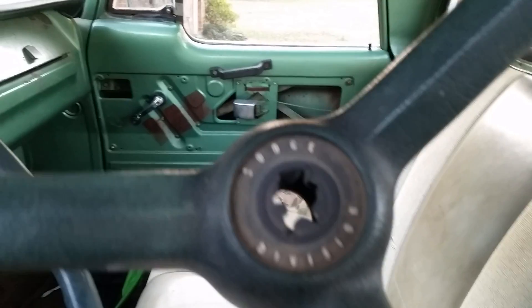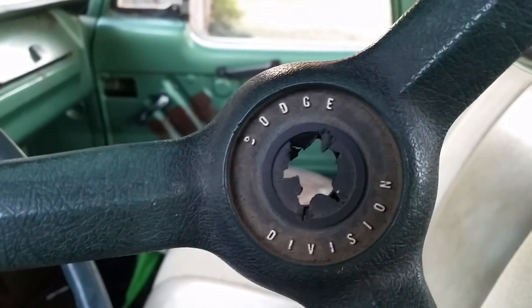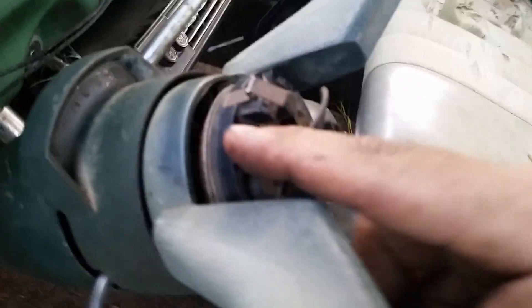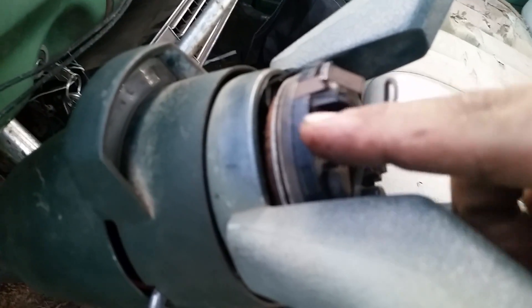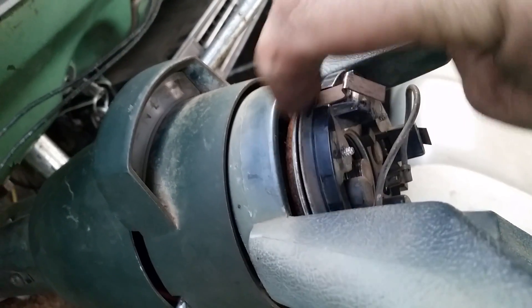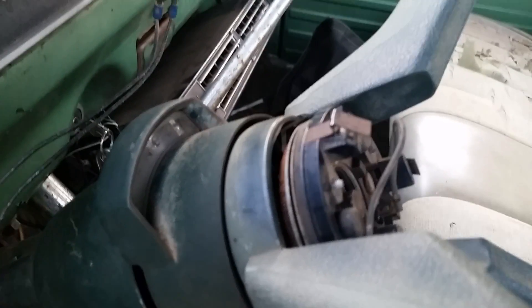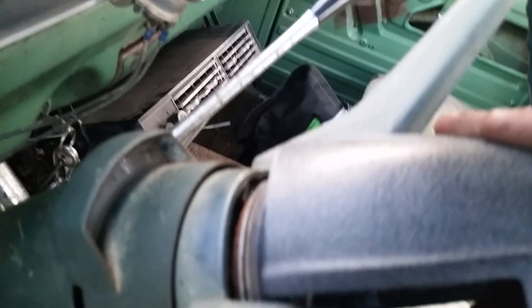I was also able to get another horn button — that one's cracked in the middle and I'm going to try to work on it to actually fix that. I was also able to get another horn ring, or the horn contact plate or whatever it's called, because my other one was very badly rusted and I don't know if it would have worked anyway.